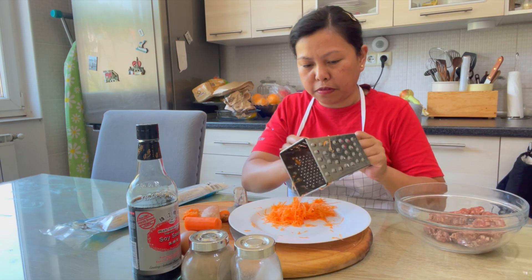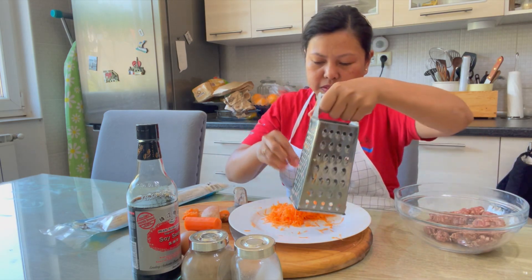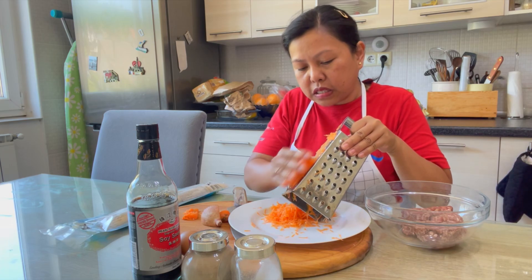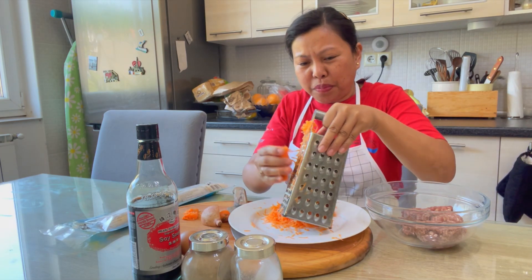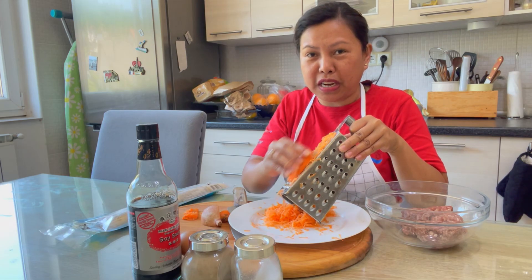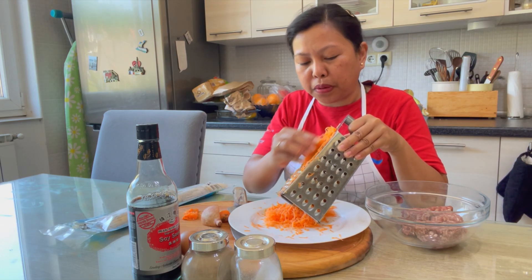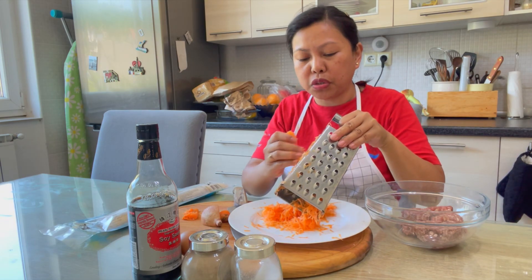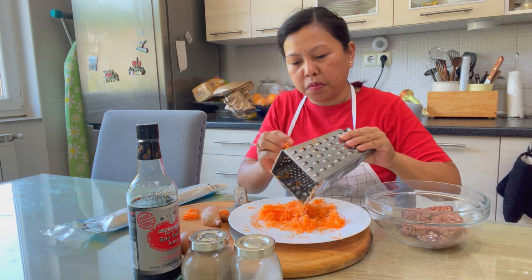Carrots also give a different flavor to the Shanghai lumpia. This recipe I think originated in China — that's why we call it Shanghai lumpia. Lumpia is a wrap with a rice paper skin. In the Philippines we have lumpia wrappers sold in the market — fresh ones — and also frozen ready-to-use ones available in Asian supermarkets.